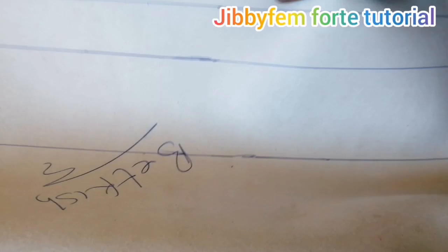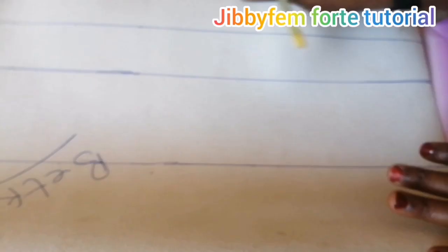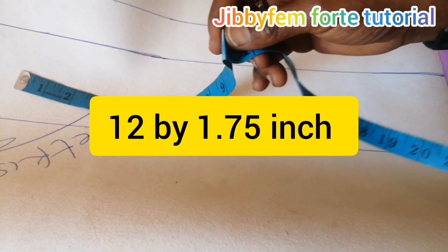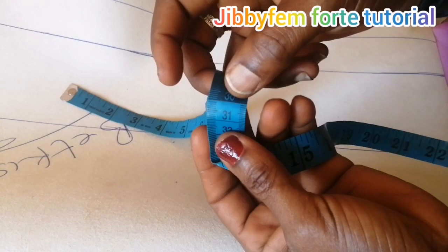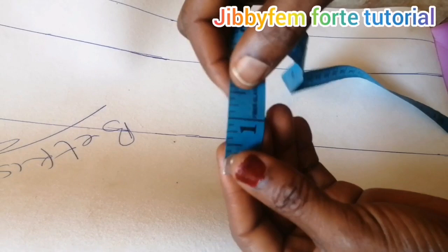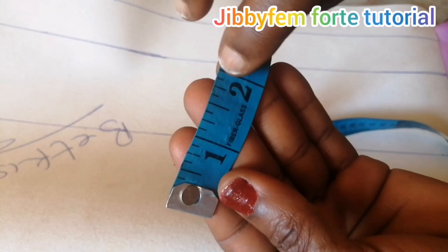We are going to be using about 12 inches long strap — 12 inches. If you want to work in centimeters, it's about 30.5 centimeters for the length of each strap. For the width we are going to be using 1.75 inches, which is about 4.5 centimeters. That's the major measurement we are going to be using.